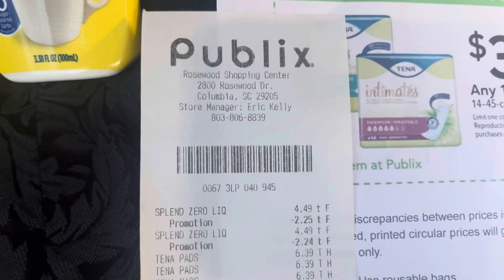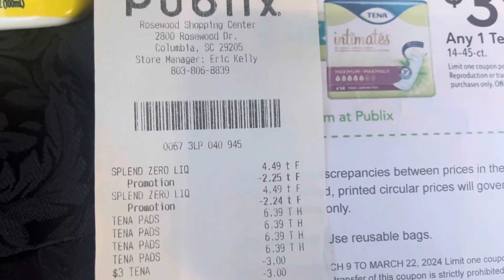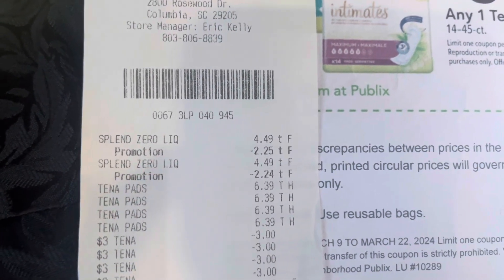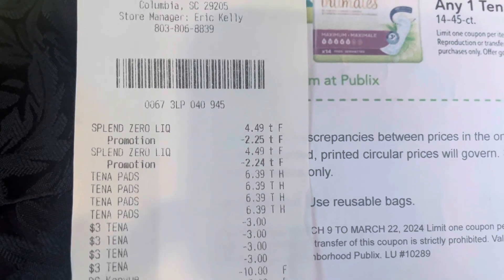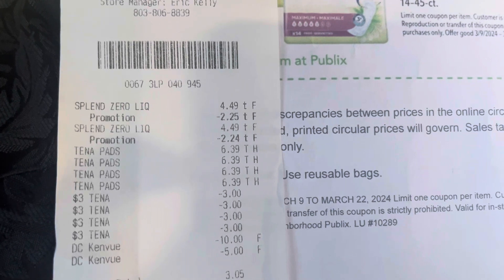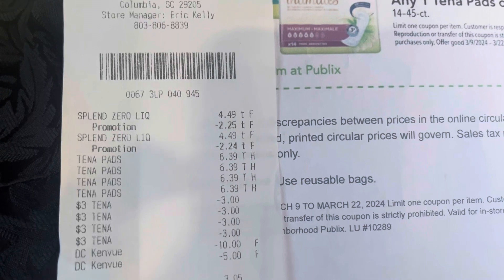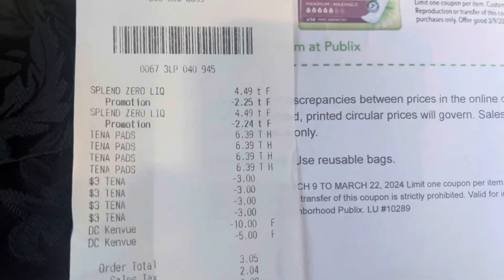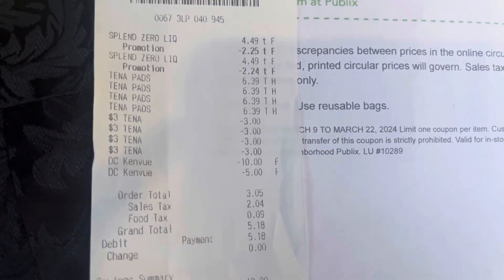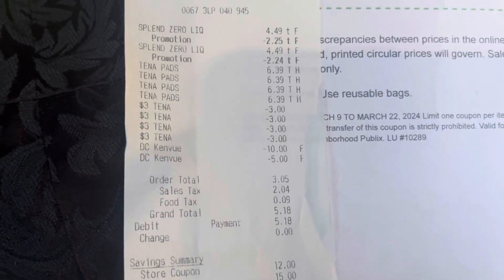The Splenda Zero was $4.49 each, buy one get one free, so that's why you see the $2.25 taken off. The Tenna were $6.39 each, so I made sure to get $25 worth. I brought in five of those Tenna coupons and used four. The $10 I had clipped in the in-app coupon, then the $5. That brought my total after tax down to $5.18.